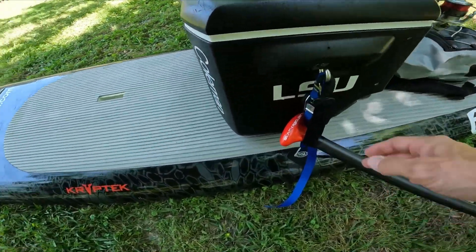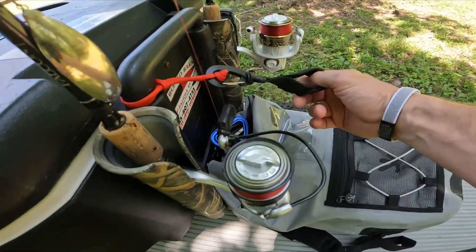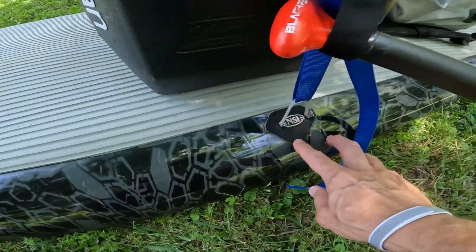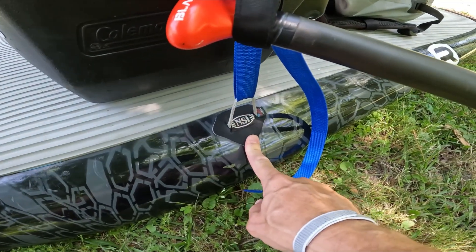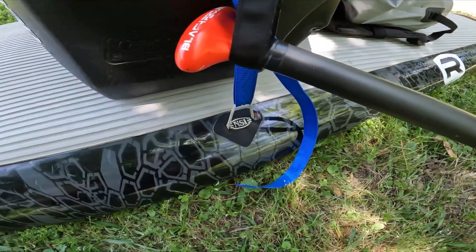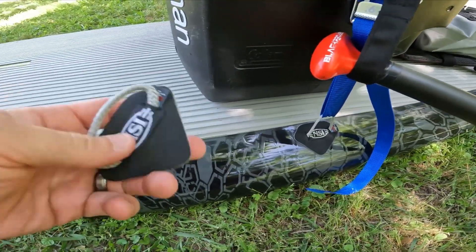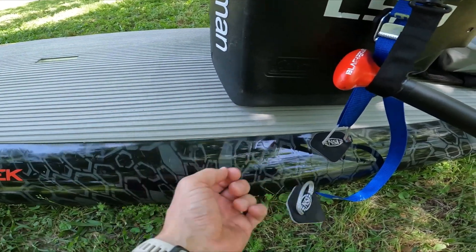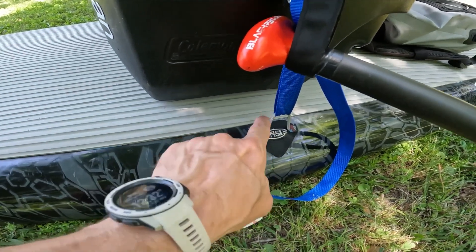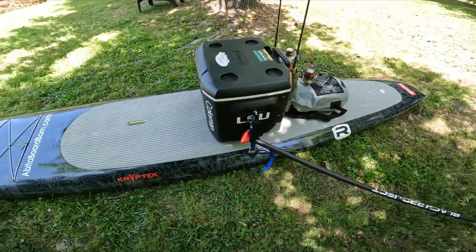I also used these Velcro attachments for my paddle and to attach my dry bag here. And then I used this NSI bungee tie-down — it has a 3M adhesive. I've probably had this for five years or more, and I'm telling you, I've been super impressed with it. I bought four of them; I still have the other two unused. I was a little skeptical, but that adhesive — I've put it through some rough stuff and been super impressed. Simple and straightforward as far as how I have it set up.